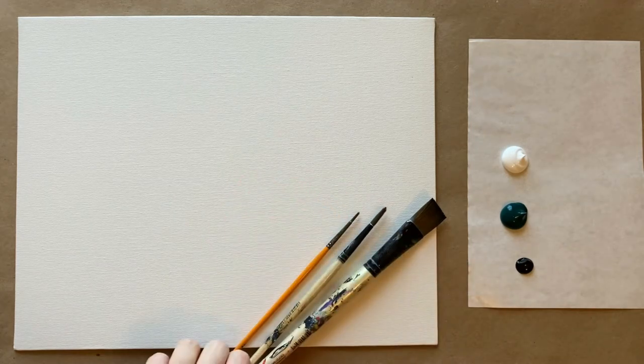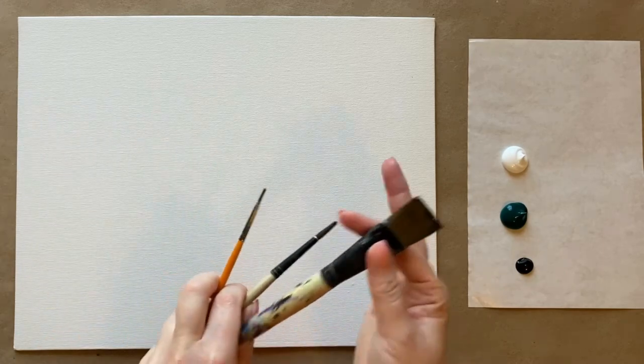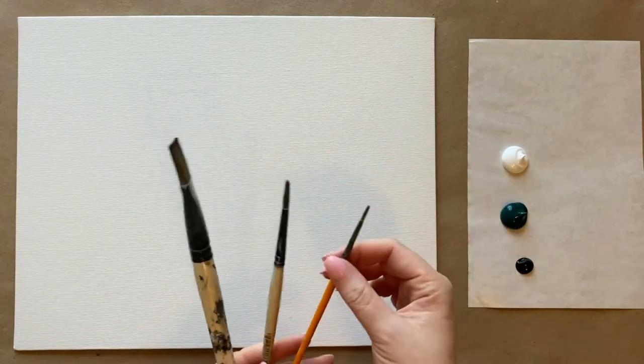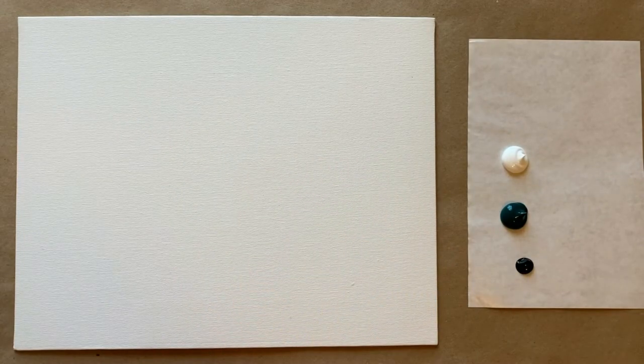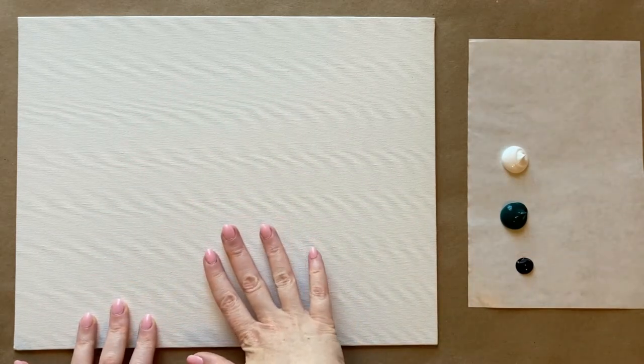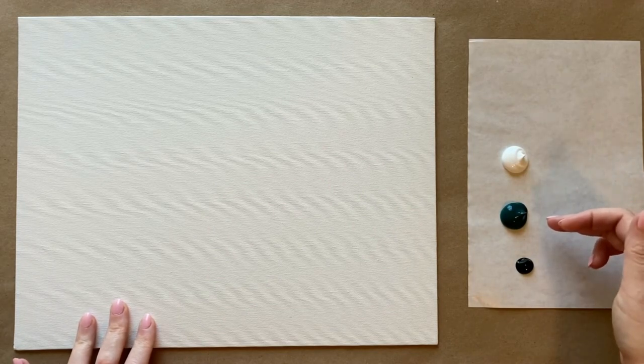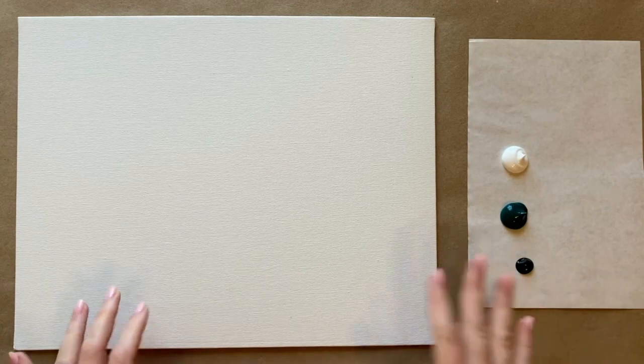We're gonna start with the background today like we do with many of our paintings, and I'm just going to be using my three favorite brushes: a square wash brush, a medium-sized pointed brush, and a small detail brush. The colors I'm going to start with for my background — these are completely customizable — I'm going to use my favorite phthalo green, which is that beautiful turquoise color, and then black and white for variation. If you'd like to see a full materials list, check the description box below.